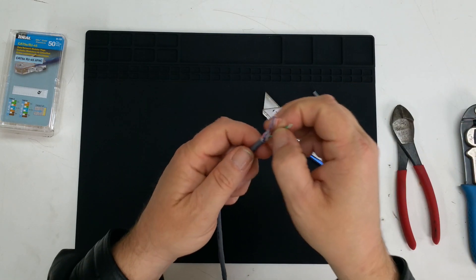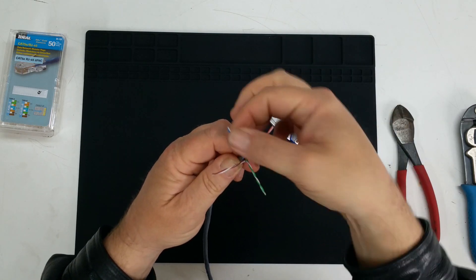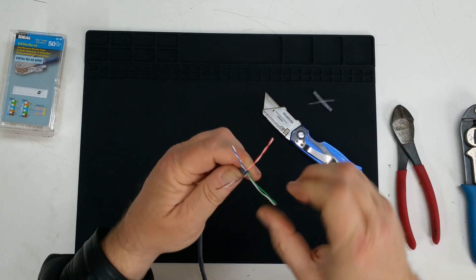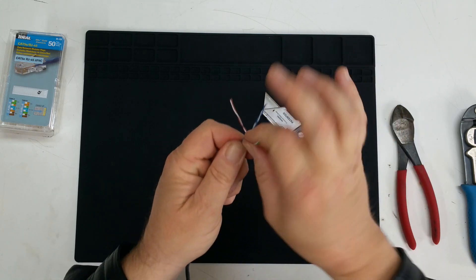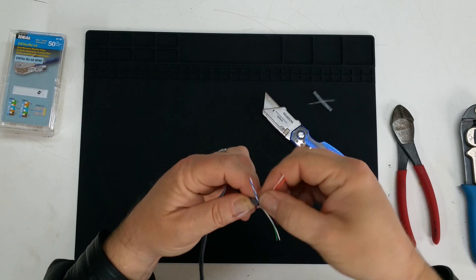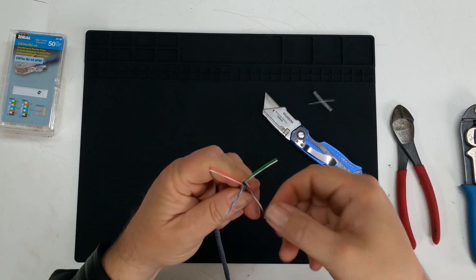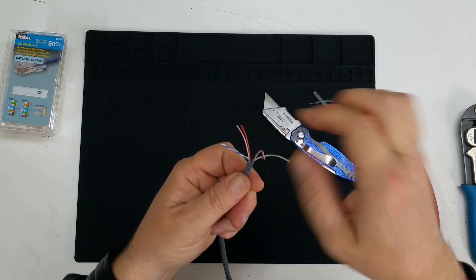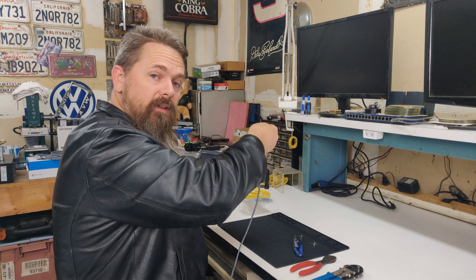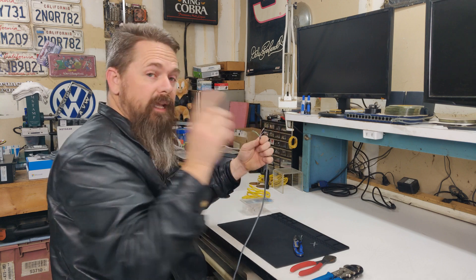Now we have to separate all the wires. I usually separate these into the color groups — bend it over and start untwisting each color group. This right here is the most tedious part of the entire job. When you're making a lot of network cables on site, your fingers can actually fall asleep while you're doing this. It's really annoying. One of these days, someone is going to create a tool that will allow you to do this and crimp them all at the same time, and they're going to become a billionaire overnight.